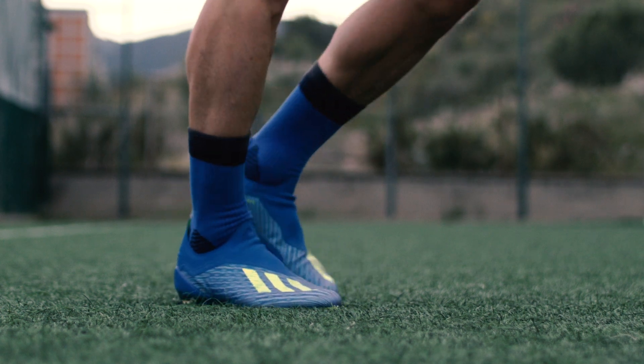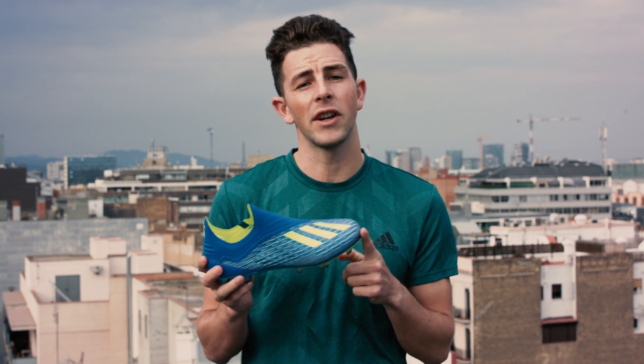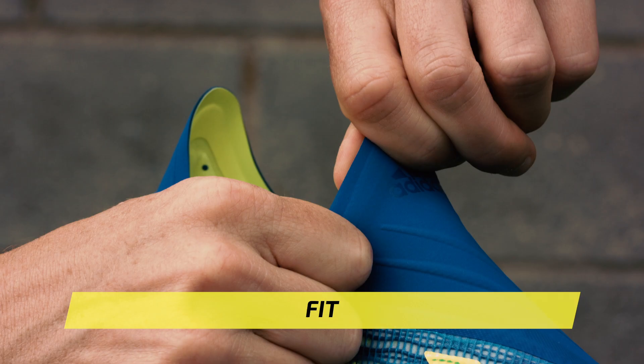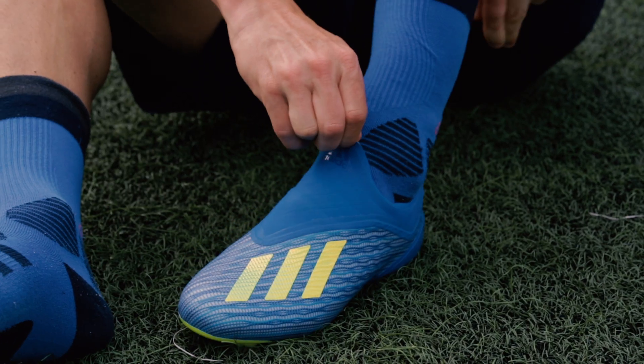For those of you who have been longing for the return of the F50, this is your answer — this is the future of speed. The term 'fits like a glove' definitely comes to mind when you first slip on the new X18 Plus. The X17 Plus Pure Speed had a lace cover system for a clean strike zone, but now the X18 Plus goes a step further and completely removes the laces.